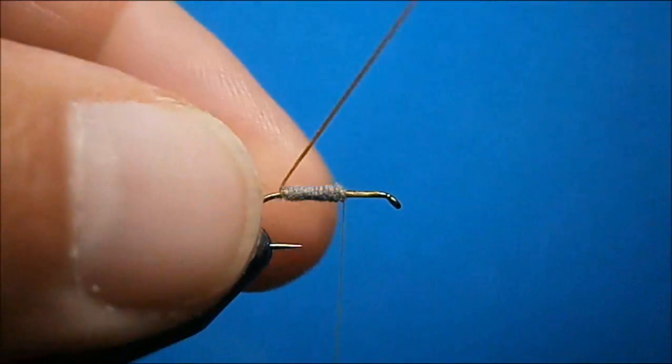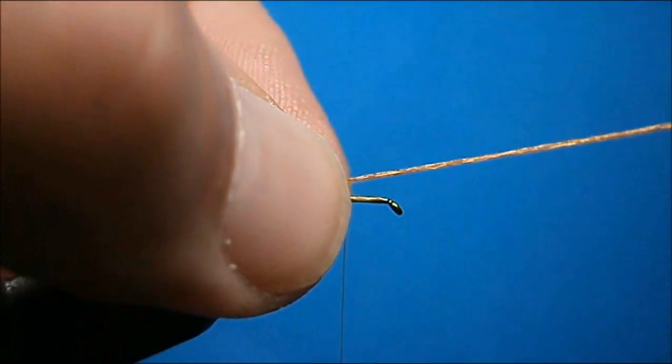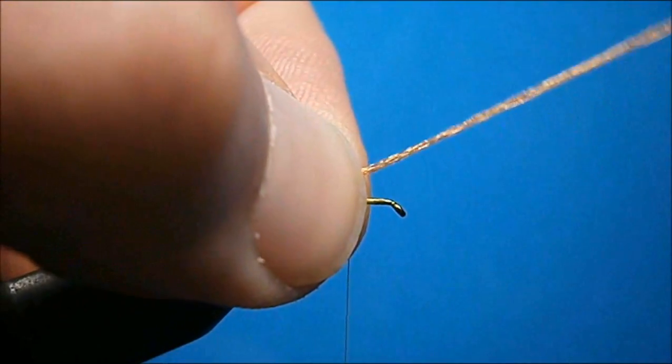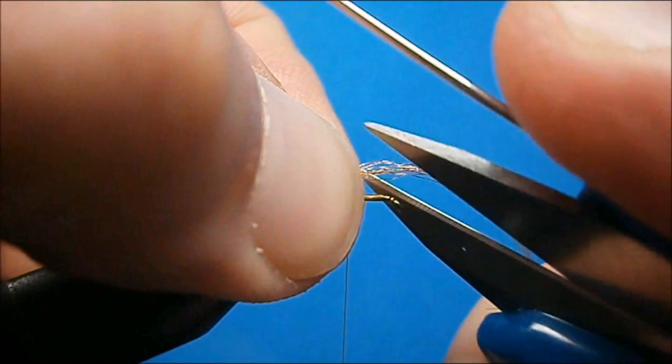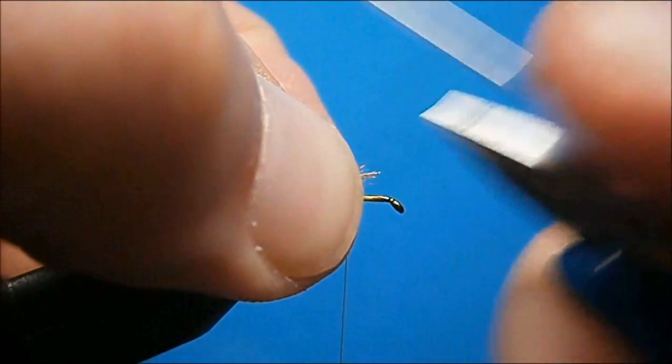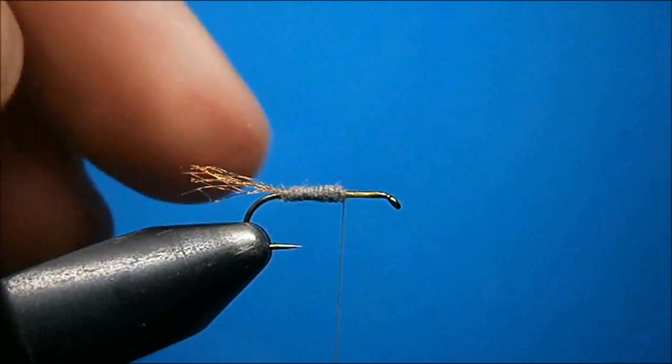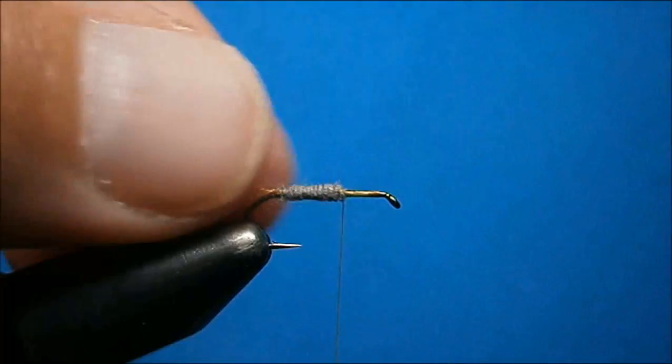You can take your scissors and cut it away if you want just the body length — just fold it back over, pinch it where you want, and then cut it away. You'll have a nice sparse shuck on there that will drive the fish nuts.